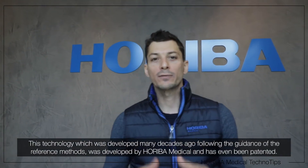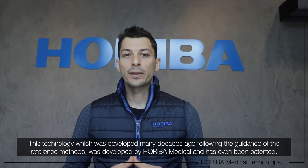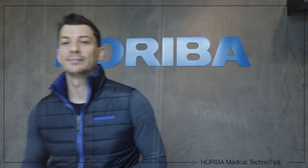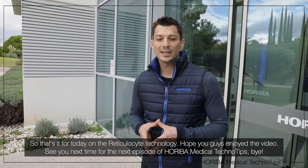This technology, which was developed many decades ago following the guidance of the reference method developed by Oriva Medical, was even patented. That's it for today on the reticulocyte technology. Hope you guys enjoyed the video — see you next time for the next episode of Oriva Medical TechnoTips.